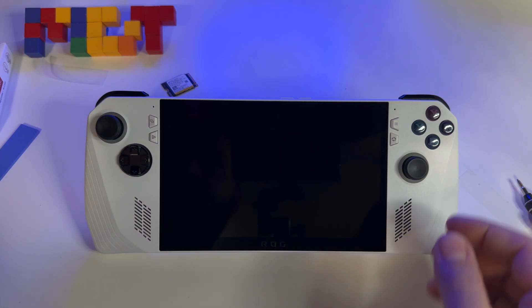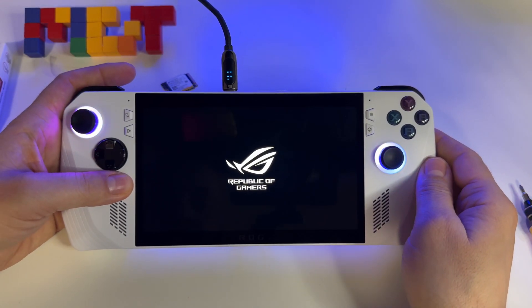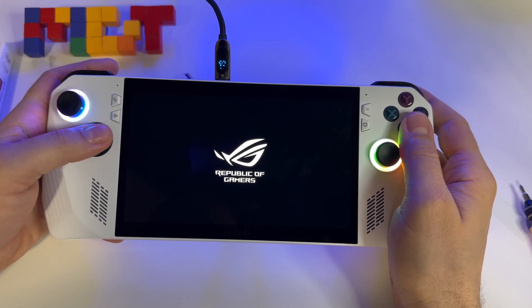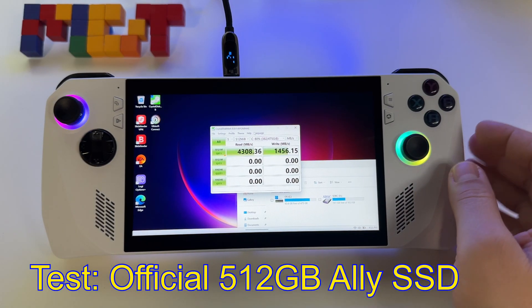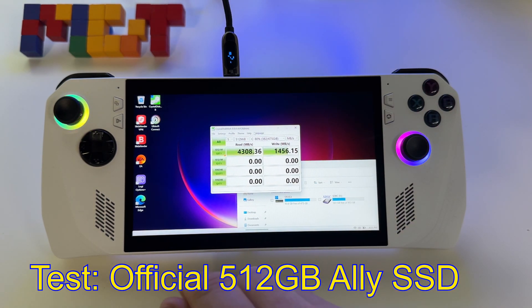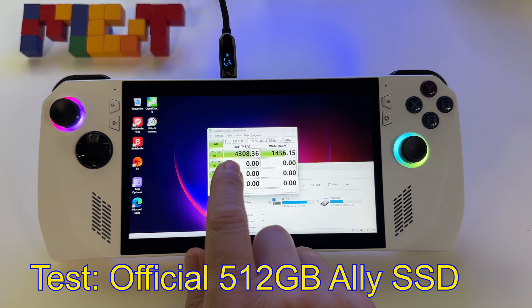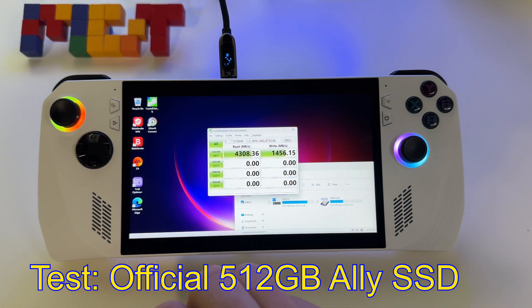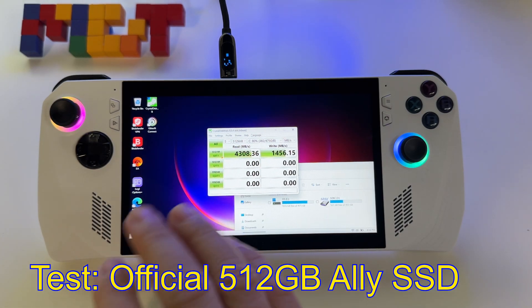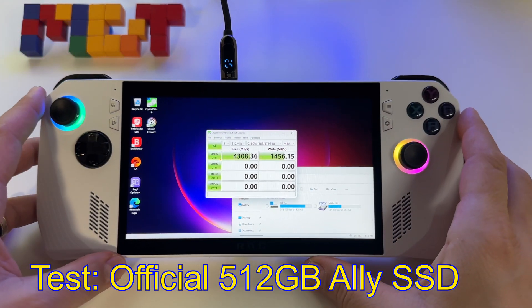Let's start it. Let's put the charger here. Here I have the official SSD in the ASUS ROG laptop — the 500 GB SSD available when you get this device. Here are the speeds: 4,308 MB/s for reading, and for writing 1,456 MB/s. This is the official SSD that comes with the ASUS ROG.